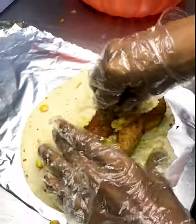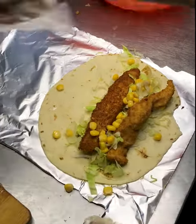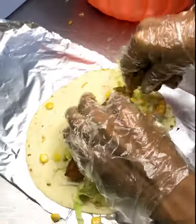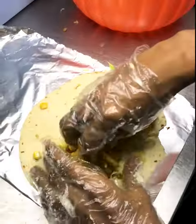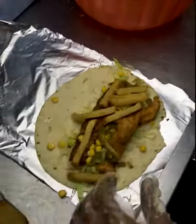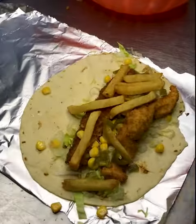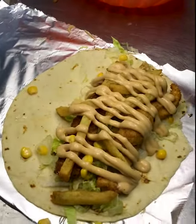Then we will add sweet corn, which is tasty and juicy. After that, we will add jalapeños, and then we will add fries. After the fries, we will add smokey sauce — two sauces, which are quesadilla smokey and chipotle.